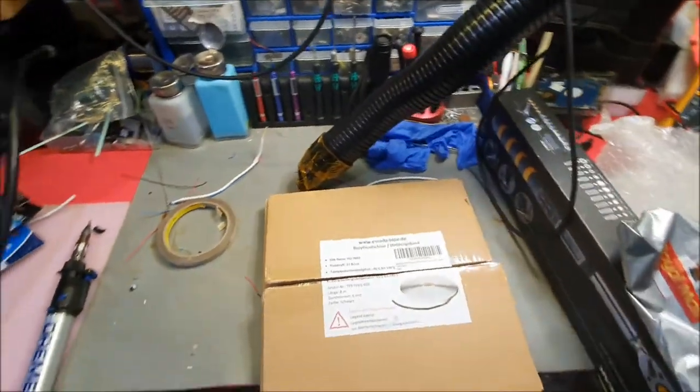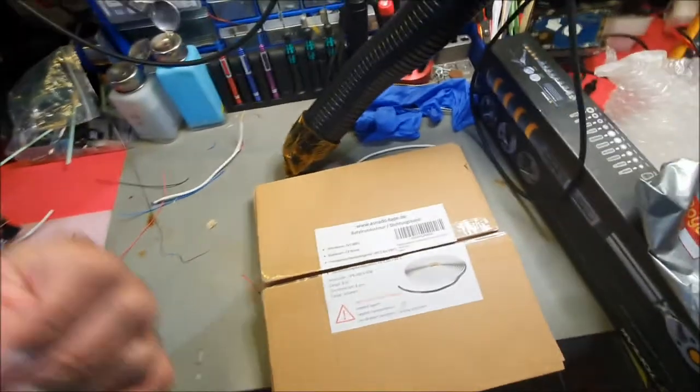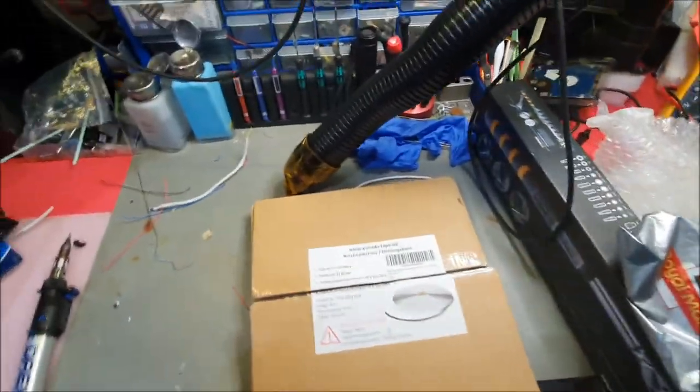That's the scooter repaired. I need to tidy up my bench and call the customer to get it collected. That's all, guys — have fun, take care, bye for now, and peace.